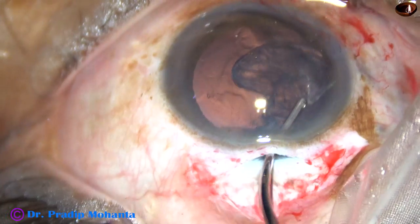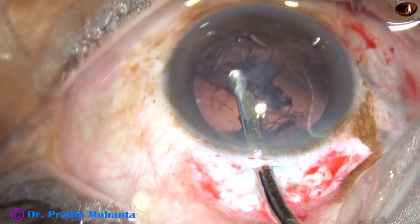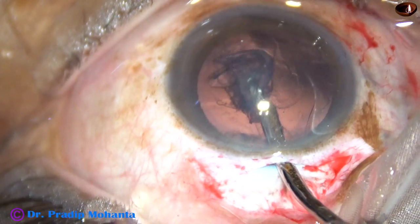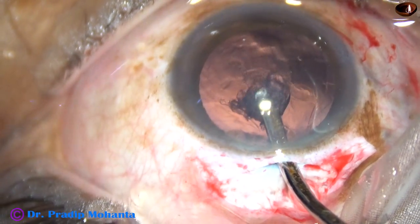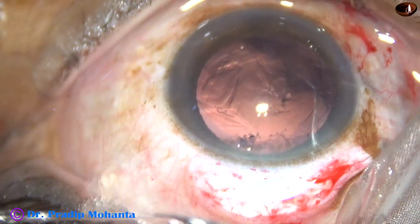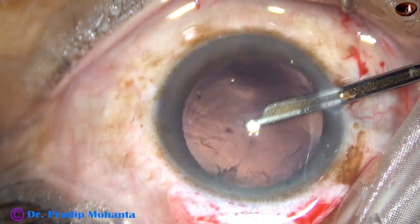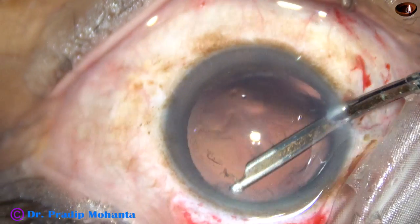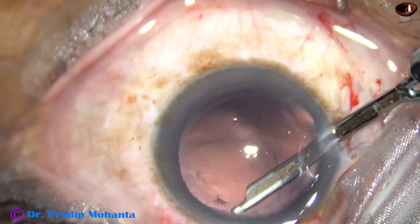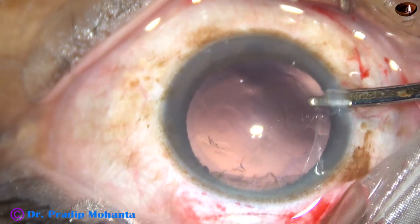This is a 23-gauge Simcoe cannula being used to remove the cortical lens matter. Most of the cortex has been removed. Now the cortex from the superior aspect of the bag is being removed going through the side port. Yes, most of the cortex has come out.